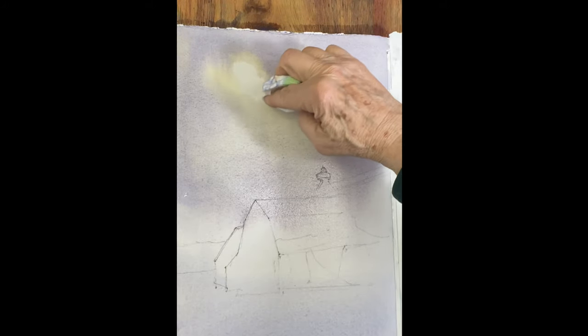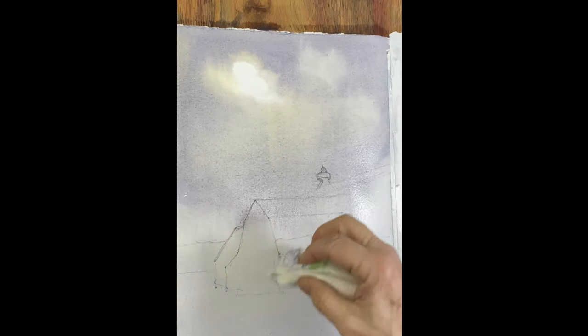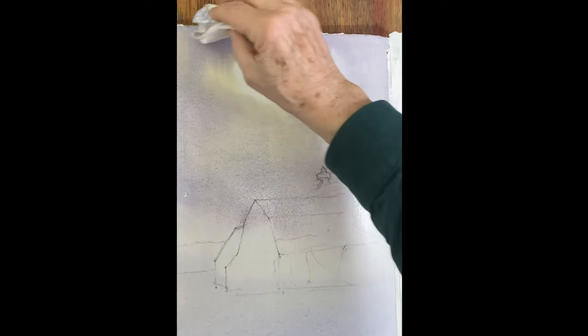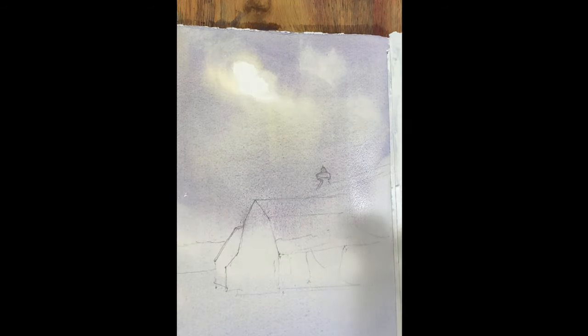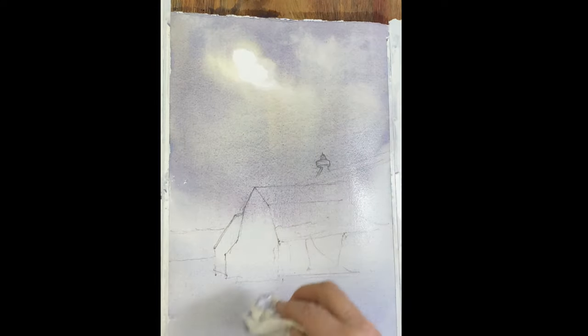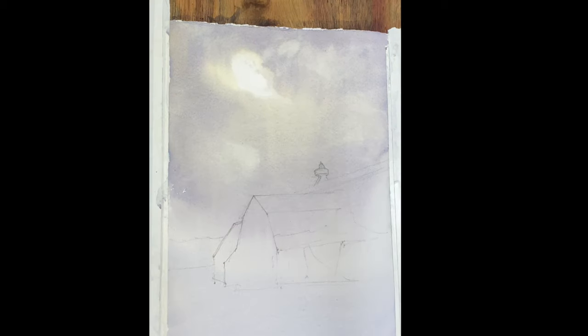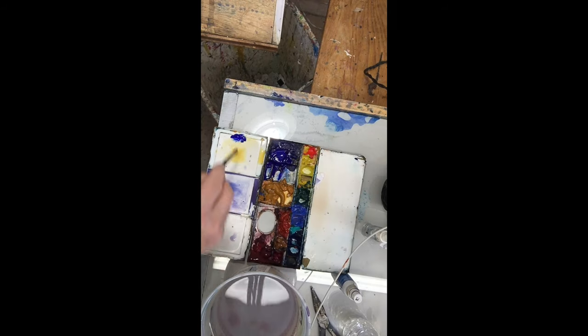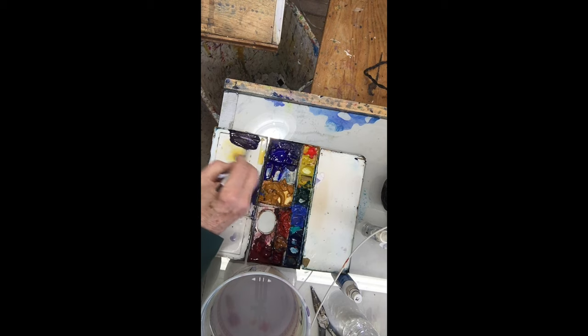And then just a little bit of a downward thrust here — very, very light will give you some texture. Very light touch with your towel, pick up some. So for the barn, we have a deep, deep violet — just the ultramarine and rose. You can put a little bit of raw sienna in there; that will gray it down.